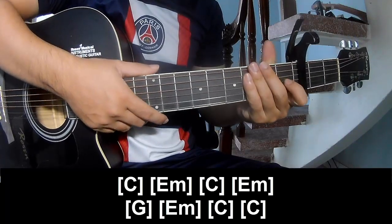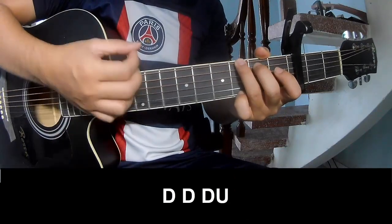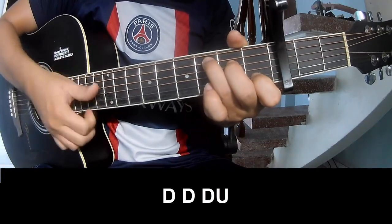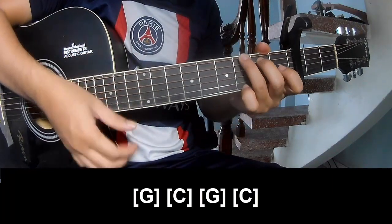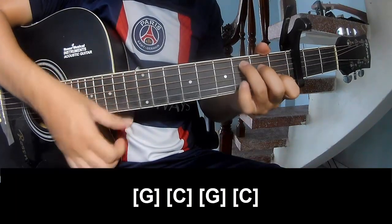And the hit system is the same way for trance. Two chords to play: down, down, up, up, down, down, down, up, down, down, down, down. And play long G, C, G, and C.